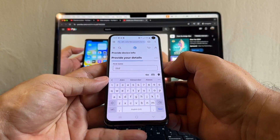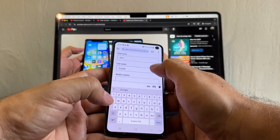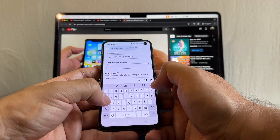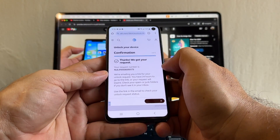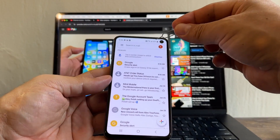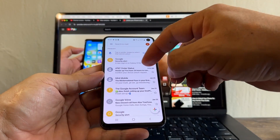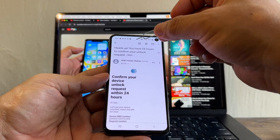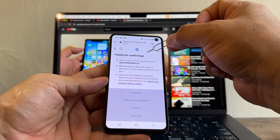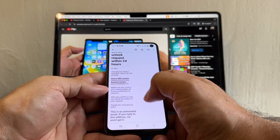The website immediately recognized the device as the SMG970U, which is the Samsung Galaxy S10e. Click 'I've read the legal info' and click Next. It's allowing me to put my information — that's a good sign, because sometimes the portal will tell you it cannot unlock the phone right away. Enter your name, skip the mobile number field, enter your email address, and click Submit. 'Thanks, we got your request.' Log in to email — one minute later, we got: 'Heads up, you have 24 hours to confirm your unlock request.' Click the confirmation link. 'Thanks for confirming.'